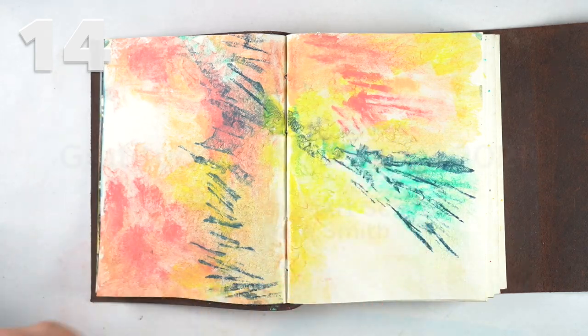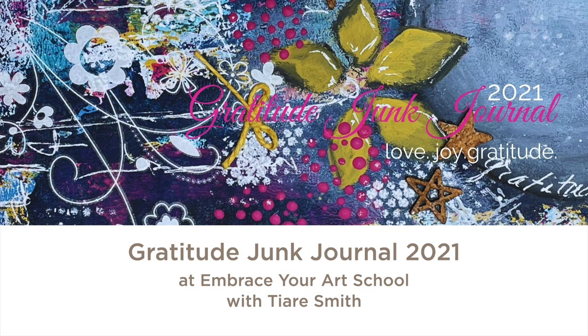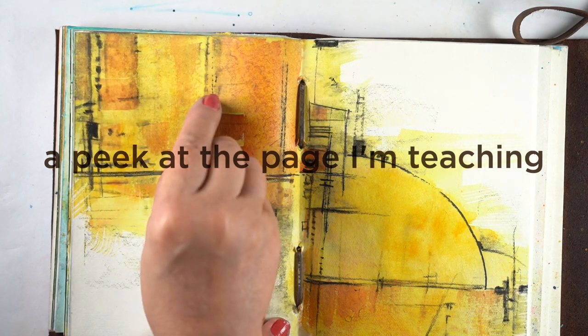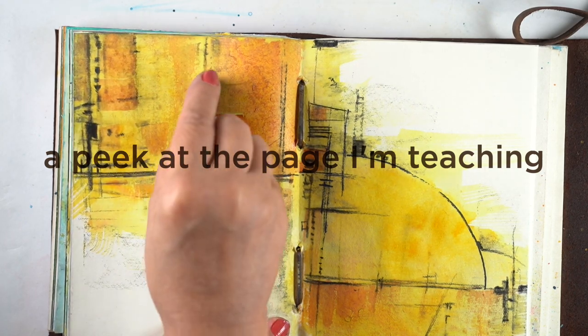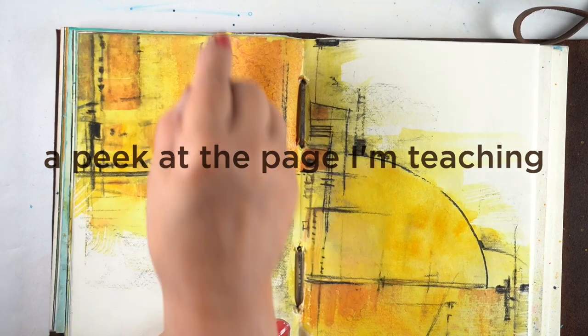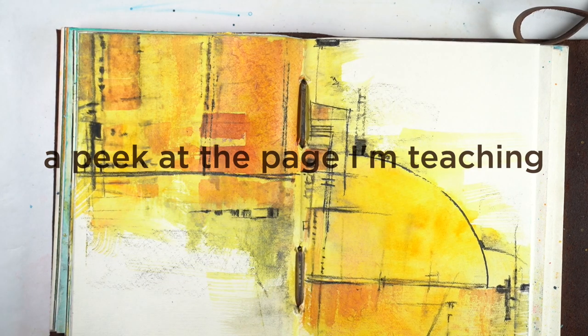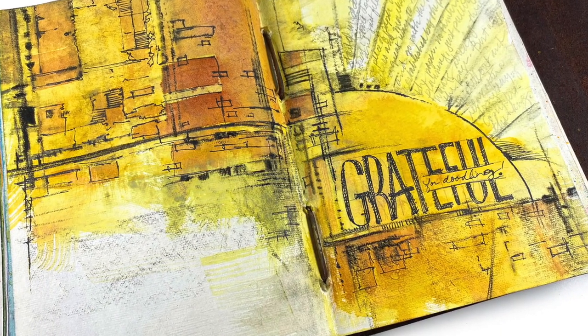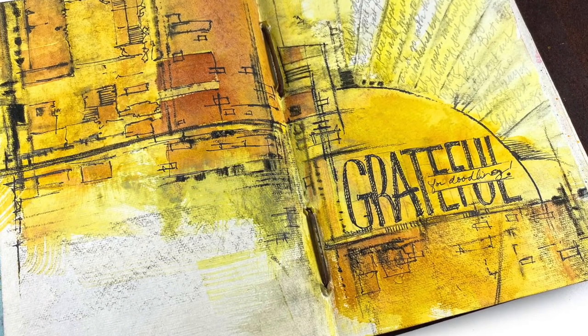I also want to give you the exciting news that I am teaching a lesson in the Gratitude Junk Journal class this year — super thrilled about that. I'm giving away a free seat in the class over on my blog, and you can also get registration information and more about the class over there.